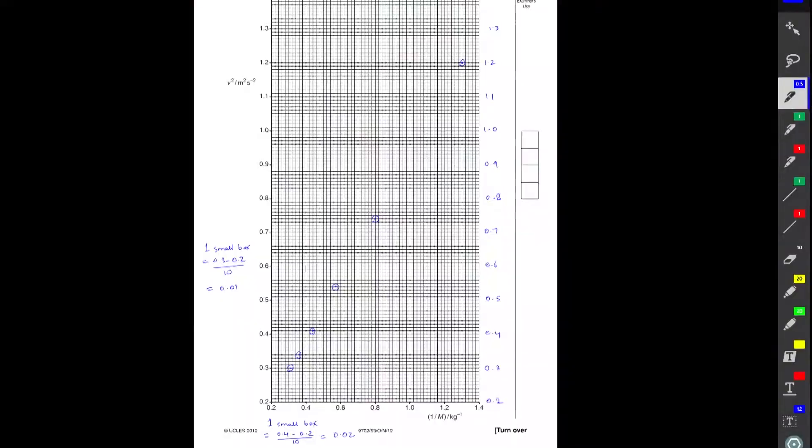Welcome back everyone to part 8 of this series for question 2, paper 5, A-level physics. In this part of the guide I will go over the drawing of the line of best fit. Even though it looks like a very simple task, many students do get confused on how to draw it — should the line pass through all the points, or just touch the first and last point? I'll be drawing lines of best fit on four graphs and giving you all the important tips and mistakes to avoid to get full marks.